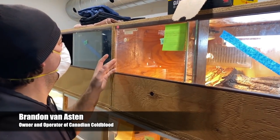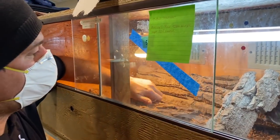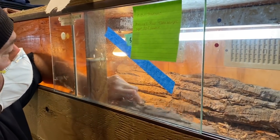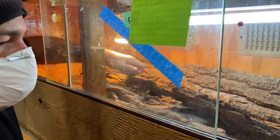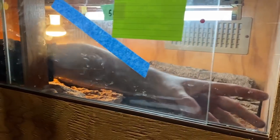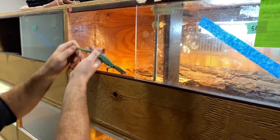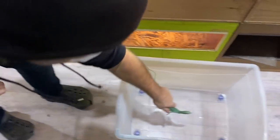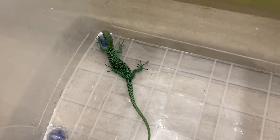Okay guys, so this is super exciting. We are going through a few of the juvenile Varanus prasinus to choose another animal. Oh my goodness, they're fast. So we can go through and sex some of the animals, make sure it's opposite to Sabzi's sex. There's one — I don't want to get too close and spook them.